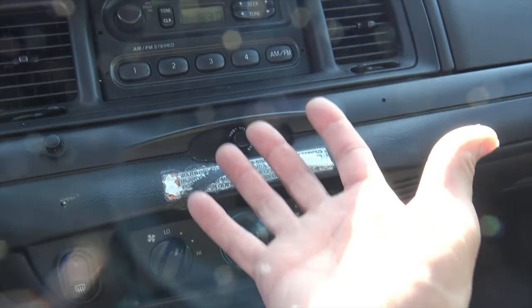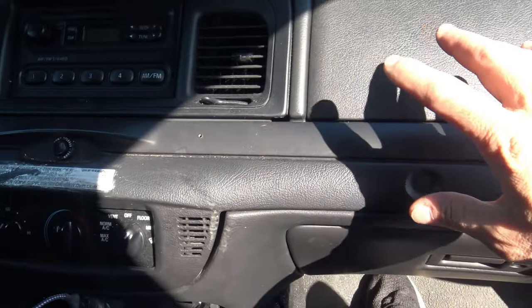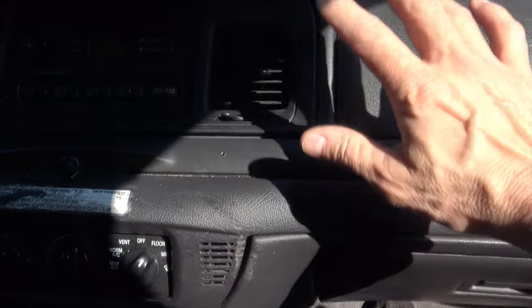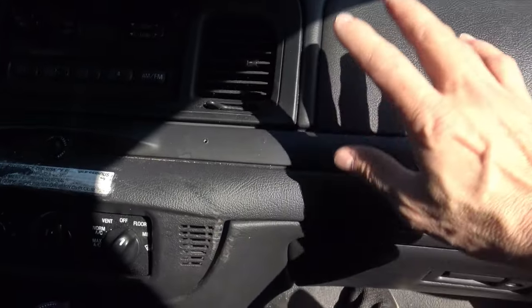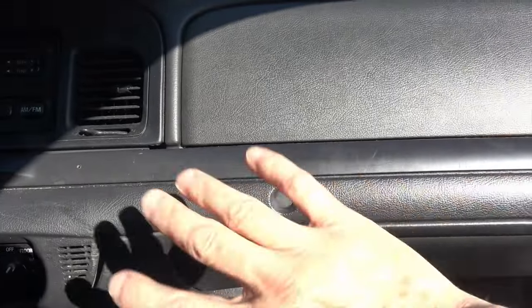Don't press the button! So recently when I was replacing the Blend Door Actuator, which is quite a job — you've got to take the airbag out and everything else — it was a job.